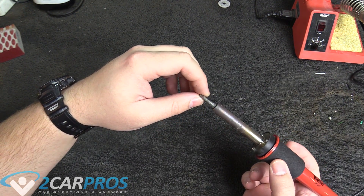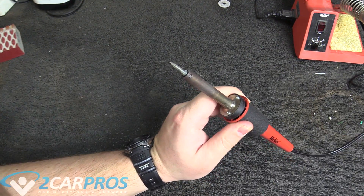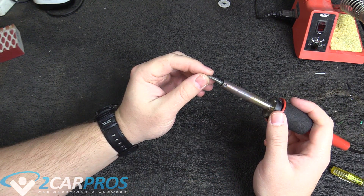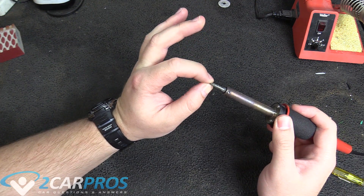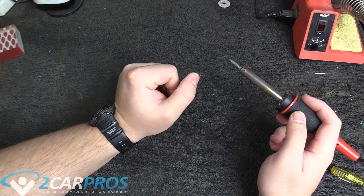We can combat this by tightening that small standard screw. So you need a very fine standard screwdriver and we can tighten it back up. Now it's tight — it doesn't want to move or wiggle anymore. So that is nice and tight. Now we can move on.